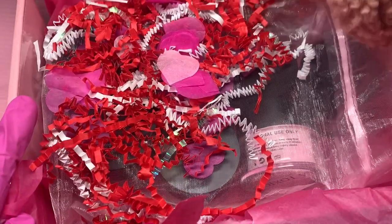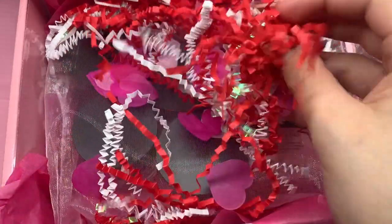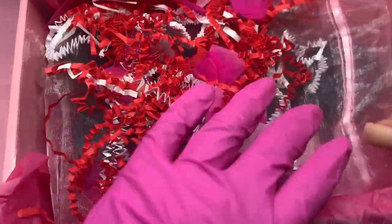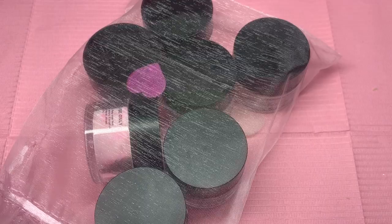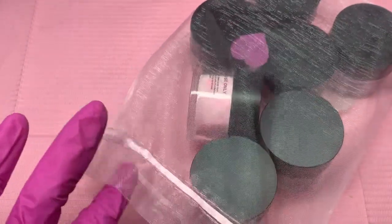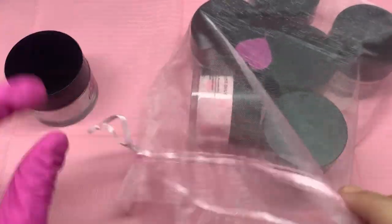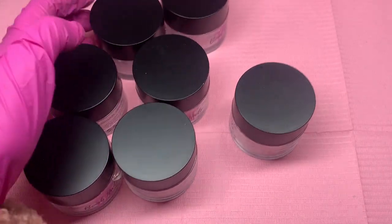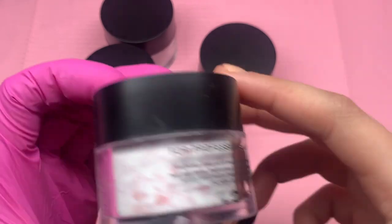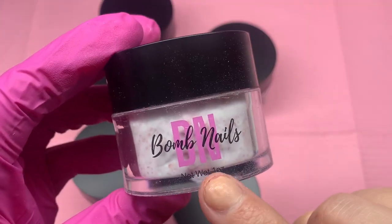Look at how cute this package is. This is her Valentine's collection — it's full of confetti and hearts. And here are the actual acrylics. I have done videos on her acrylics before and you guys know that I love them. I also have videos on my Instagram swatching them. Here are the Valentine's ones. It comes with seven acrylics in these containers with a nice matte black lid that says Bomb Nails.